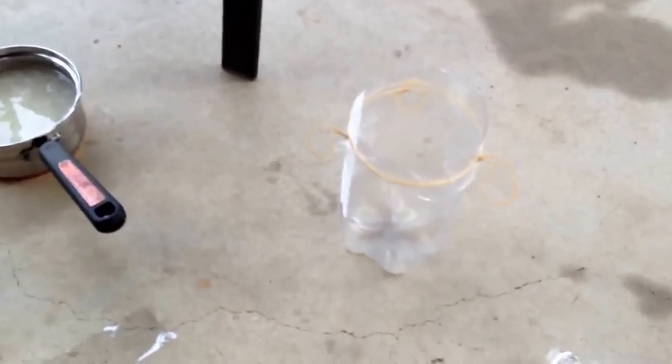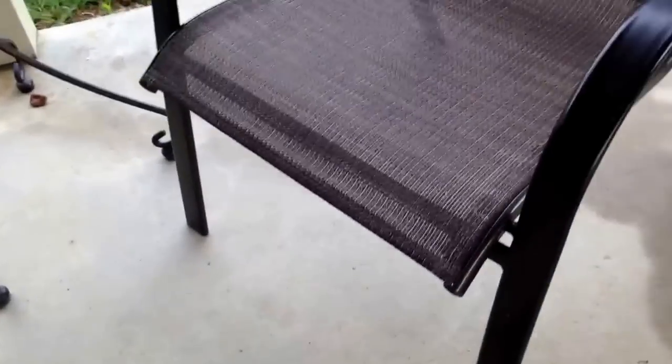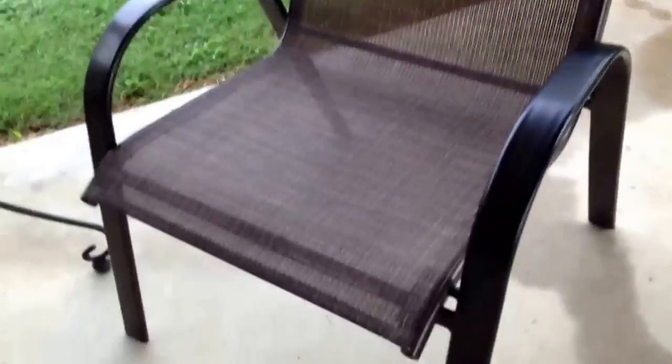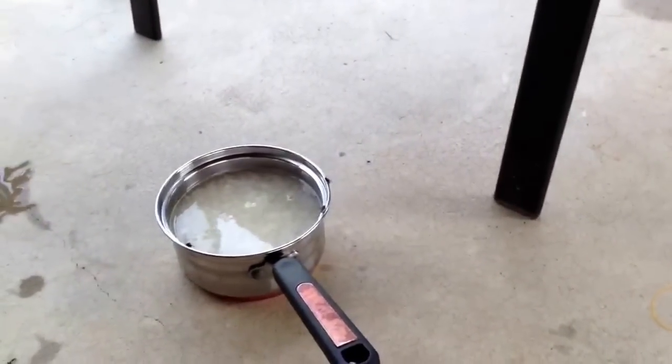Today I'm going to show you how to make a mosquito trap. I've already pre-prepared this stuff because the flies and mosquitoes are like swarming around this stuff. Look, there's three flies right there.